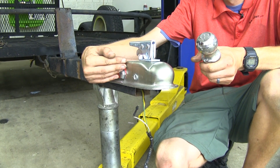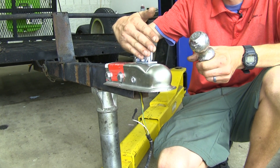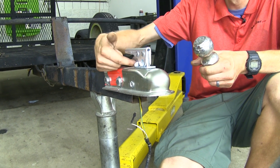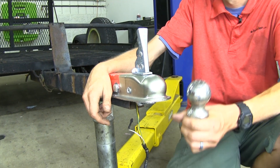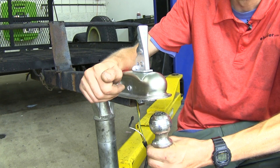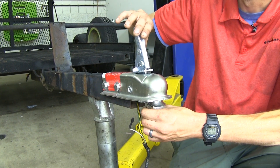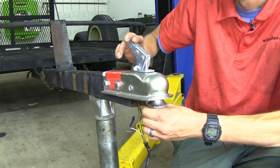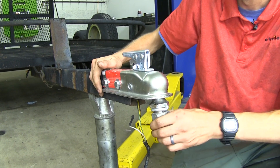One thing I really like about this coupler compared to others is how easy it is to operate. With the trigger latch design, with one finger we can pull up on the trigger, open the latch, and easily couple onto our 2-inch ball on our tow vehicle. We go inside the coupler and we can securely close the latch down around the ball and we're locked on.